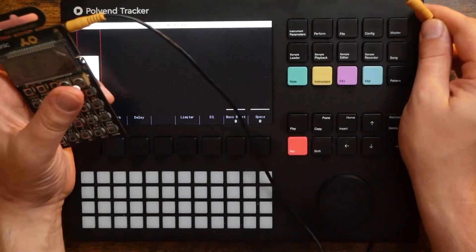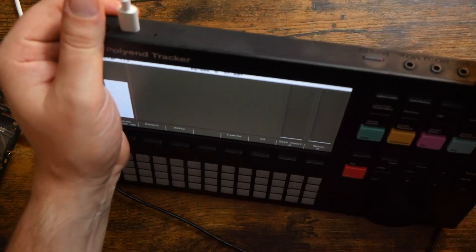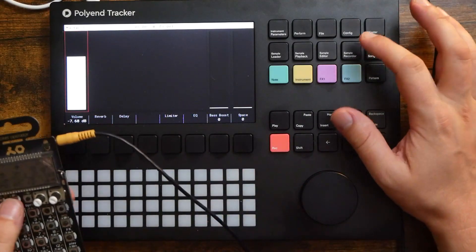In my opinion, it's the best sampler I've ever used when it comes to actually taking sounds and turning them into music. So let's sample a drum hit on the PO32 Tonic here. I'm gonna plug into the Line-In, and then we'll go ahead and sample a drum hit. Let's go to the sample recorder.